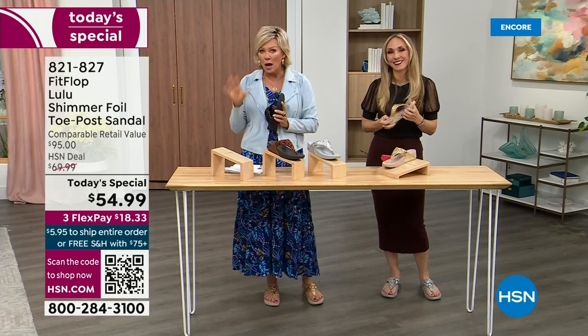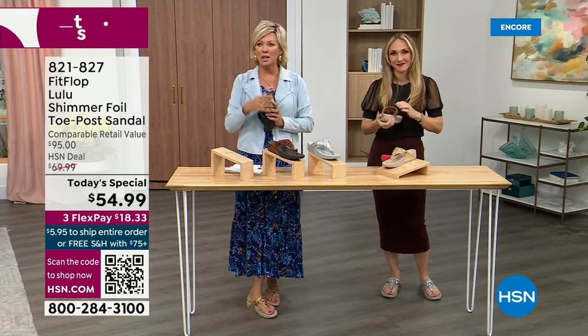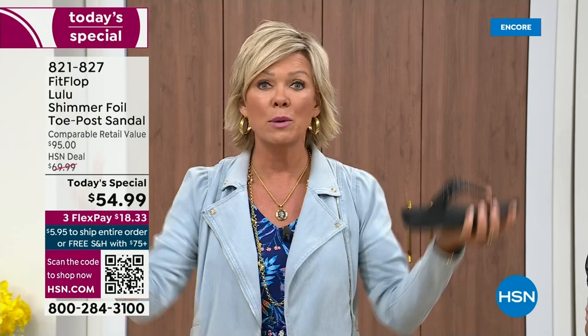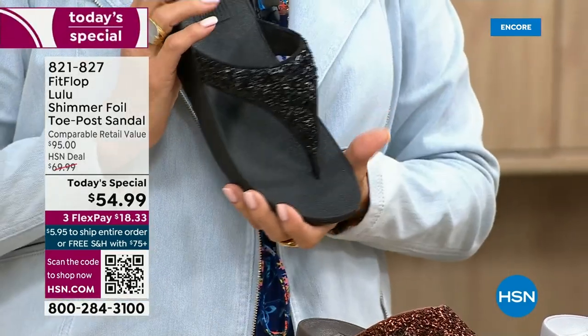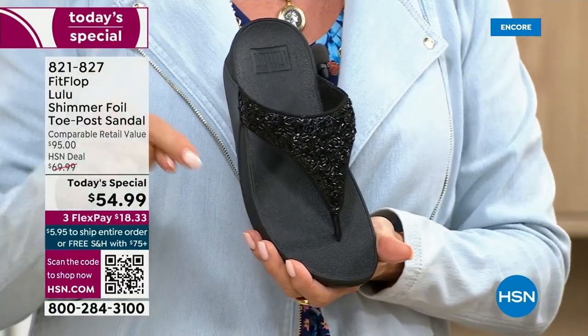I invite you to try these — you've got a month. Let us send them to you. If you put them on and don't really see much of a difference, you're welcome to send them back. We want you to be thrilled with your purchases. So if you have not tried Fit Flop, try these. I remember researching the brand when we launched — there's literally a cult following for this brand.